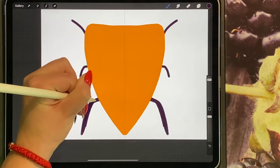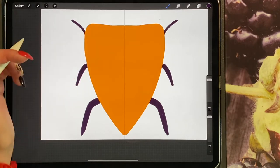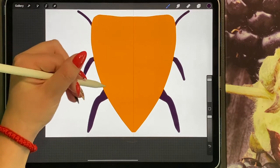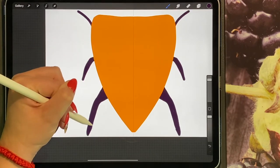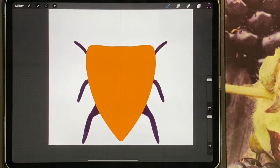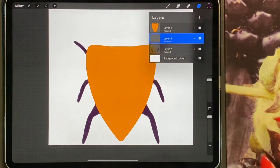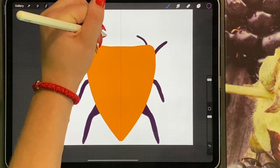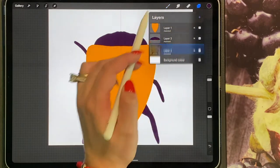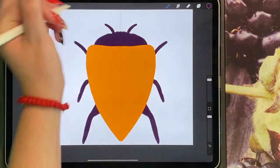You can colour the legs in and make them thicker. Then you can draw the head — add a new layer, make sure you turn drawing assist on, and just do a very small squiggly bump. Add a new layer underneath, turn on drawing assist, and then you can do the shapes for the front of the bee.